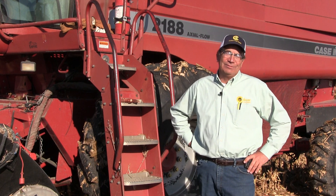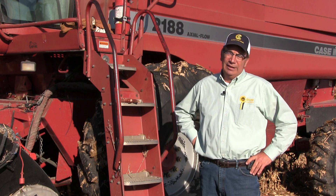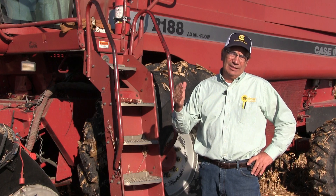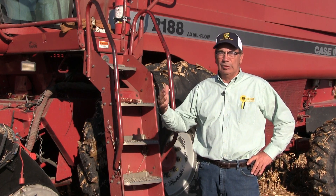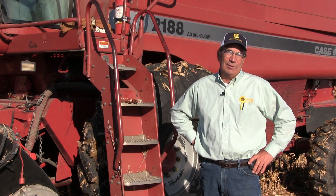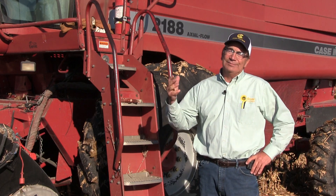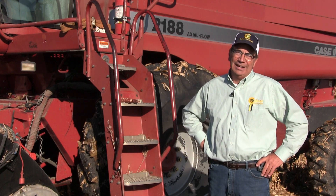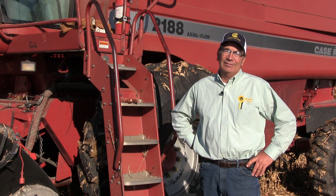Hi, my name is Marion Calmer and I'm a farmer from Western Illinois. Today we're shooting another video on setting corn head speed, rotor speed, and concave clearance. I'm trying to make this as generic as possible so that it will apply to virtually any corn head in any color combine — whether it's red, green, yellow, or gray. My thinking process continues to evolve every year. The more farmers I visit with, the better opportunity I have to learn new things, and I want to pass that information along to all of you.